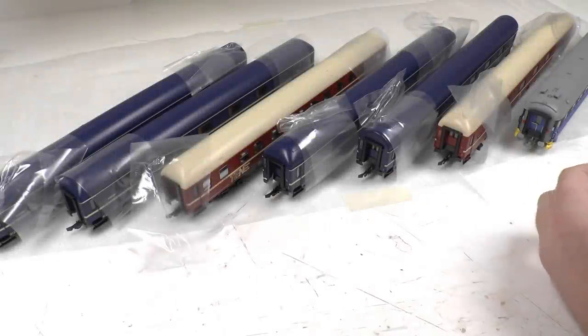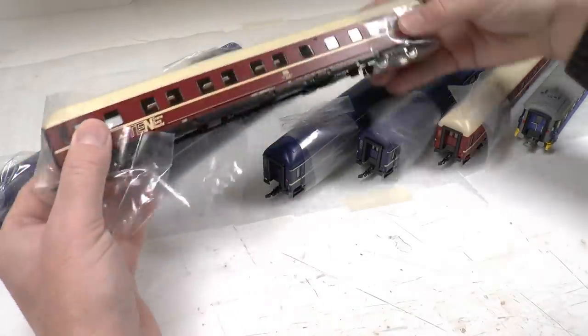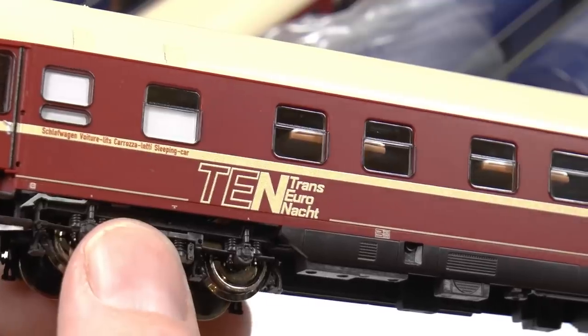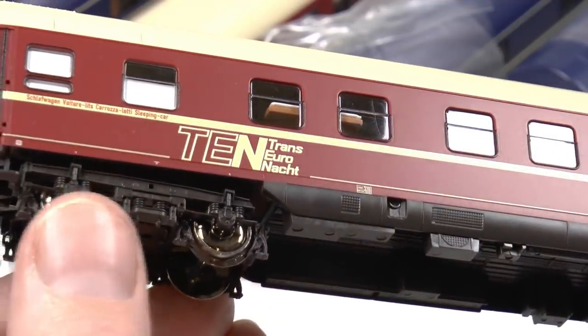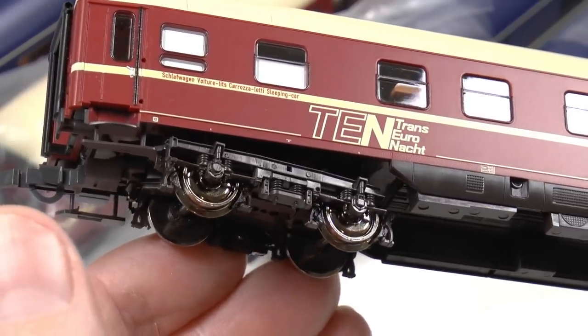So here are the passenger coaches we're going to weather. These are very nicely detailed, almost like a piece of jewelry. It's therefore very important not to overdo the weathering. The weathering should enhance these cars even further, not the opposite.